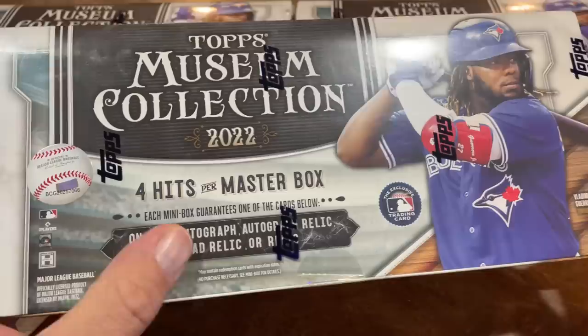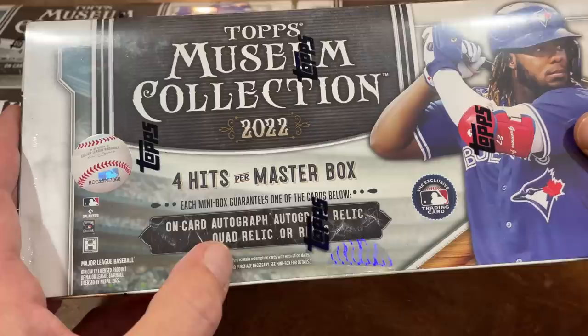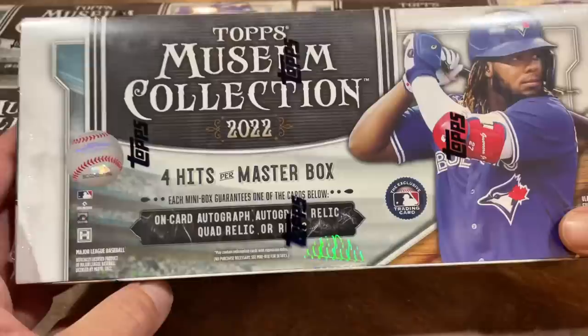Each mini box will contain — this is what's known as a master box, inside there's four little boxes. Each mini box will contain one on-card autograph, an autograph relic, a quad relic, or a regular relic. So lots of great stuff in these.